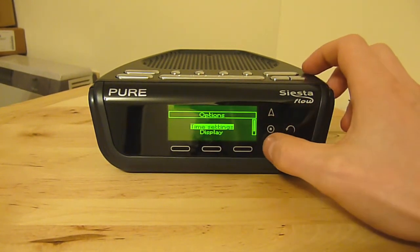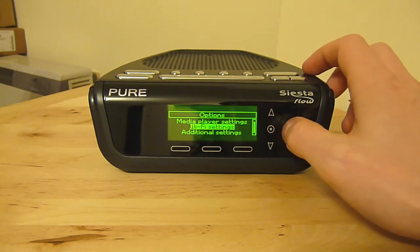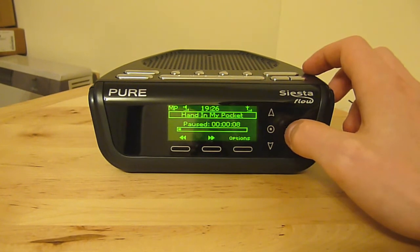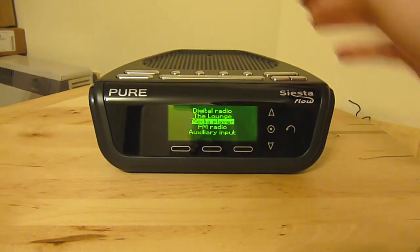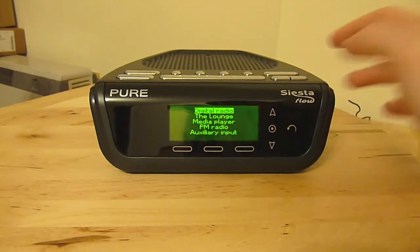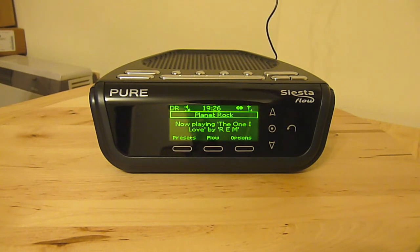There are a few different options for how the display is shown, and different Wi-Fi settings that you can modify. Just press the source button on the top and it will let you choose another source. I'll just select digital radio — and there you go, playing Planet Rock.